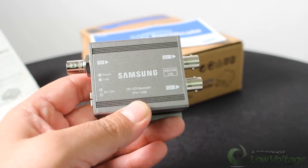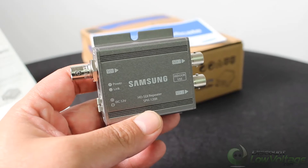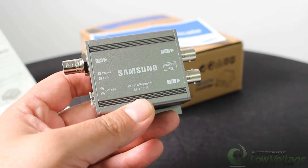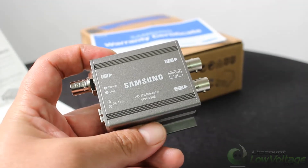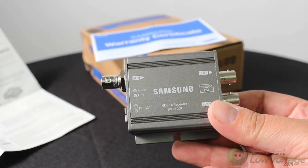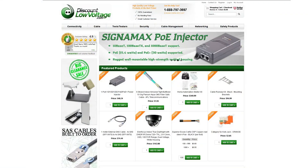You could run single-mode fiber the whole way and use a different type of converter on each end. But if you already have coax installed and just need something to boost the signal, this will do it for you. For a more detailed spec sheet and to order online, visit discountlowvoltage.com. Thanks.